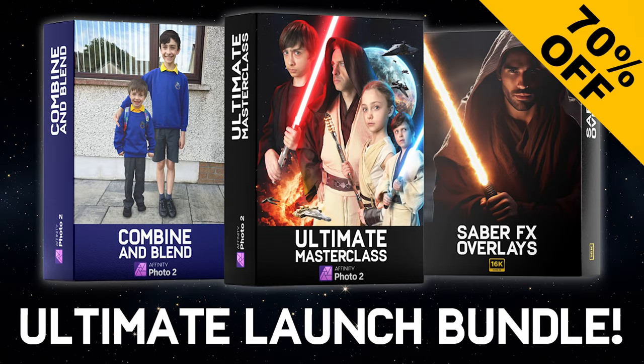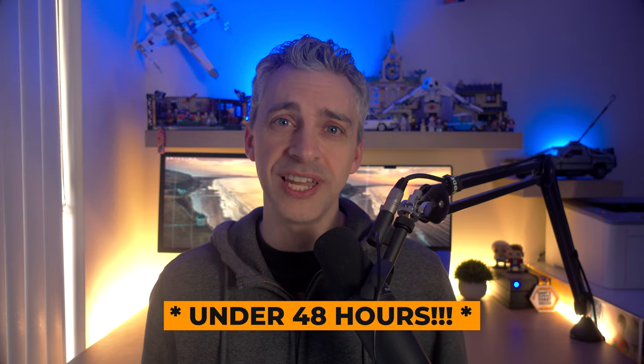It's all combined together from $300 down to $89. There's only 48 hours left to get this bundle at this price. If you watch my YouTube channel, if you watch my tutorials, you will absolutely love this course and learn so much. And if that interests you, I look forward to seeing you in the course.